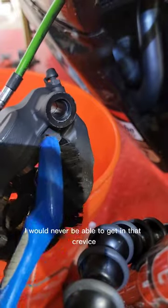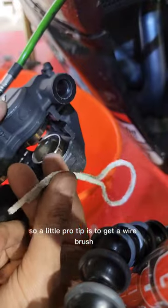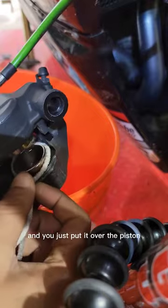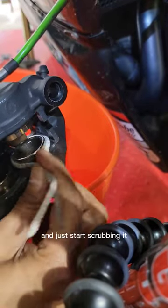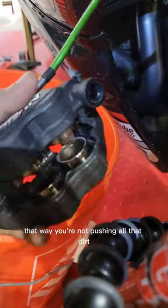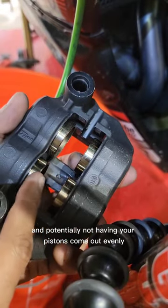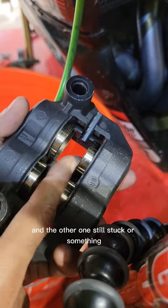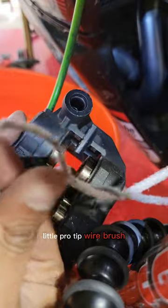A little pro tip: before I would never be able to get in that crevice, so get a wire brush shaped like this — just a standard wire brush. Put it over the piston, add some soap water, and just start scrubbing. It works really well to get in that crevice so you're not pushing all that dirt back into the boot, which could cause your pistons to not come out evenly. I've seen pistons come out one at a time with the other one stuck, so you don't want that to happen.